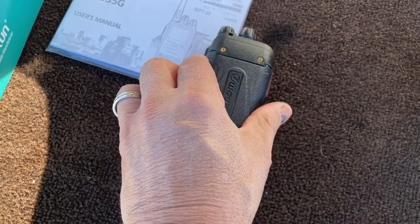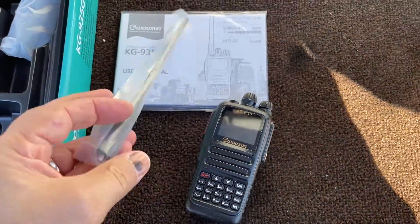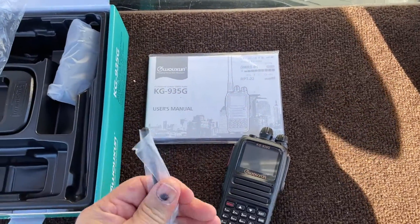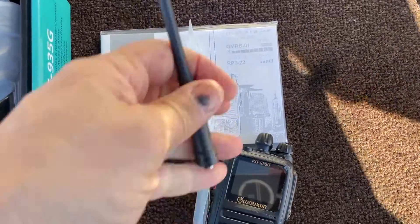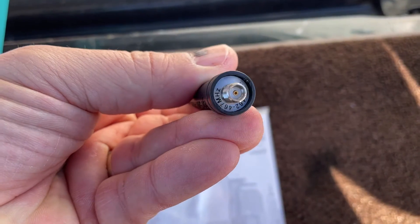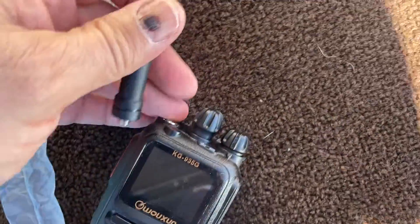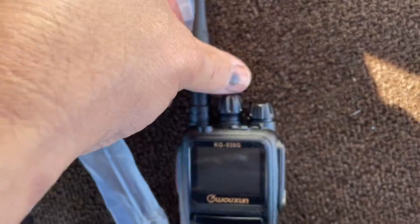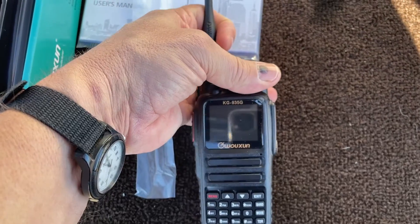Just going to put the battery on it. Looks like it goes in the front like that — clips on. Antenna. It goes down there, and it says 'high gain' on the antenna, which is good. Let's do the turn on.